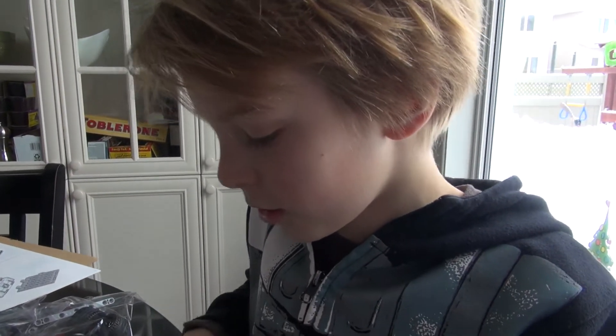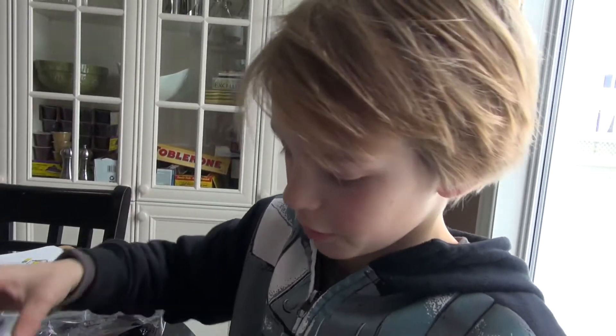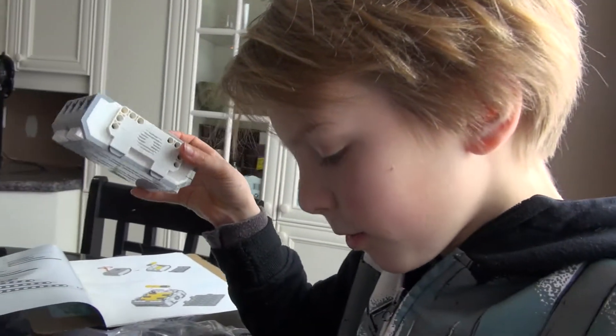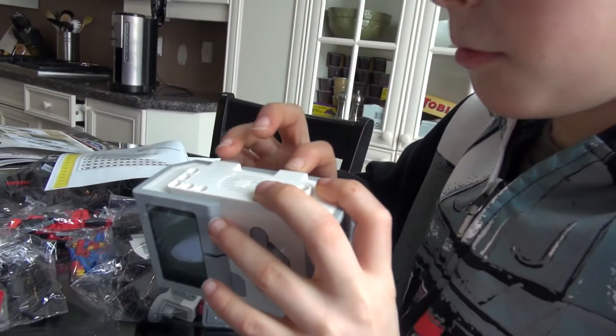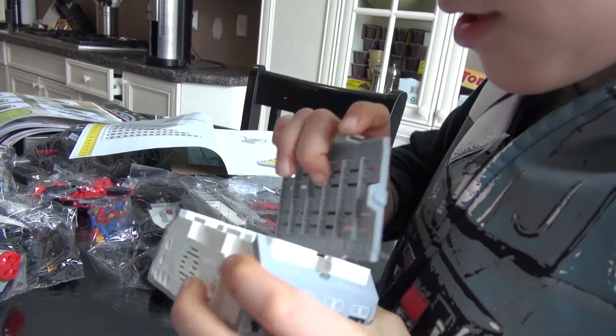For the controller, I need six double-A batteries. The way you open the battery spot is you pull both of these and open.